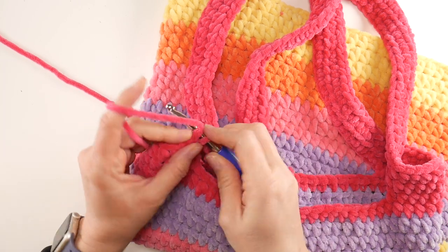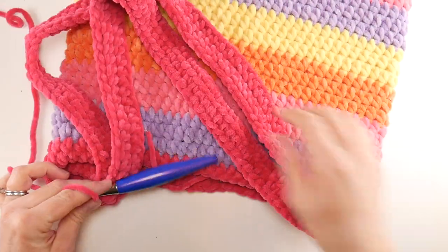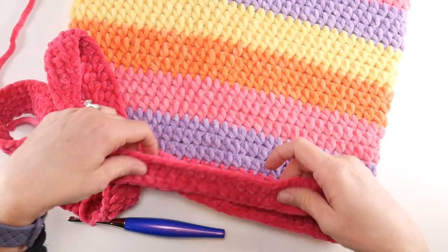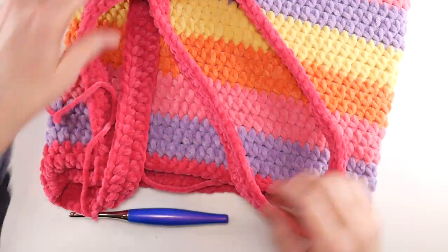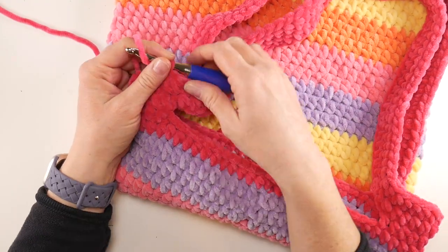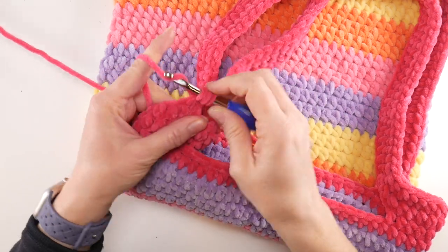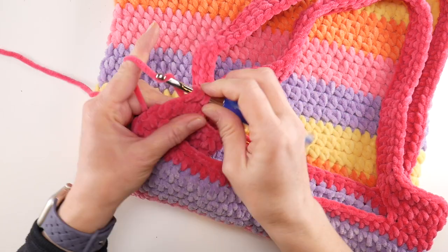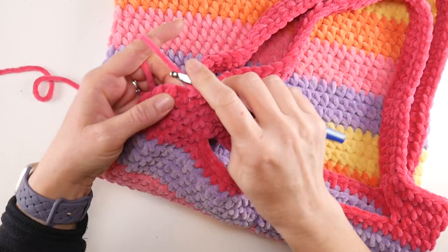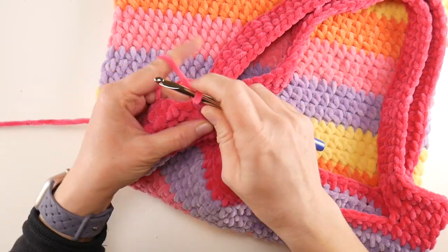Coming to the end of the round — join to close with a slip stitch. I'd like to do one more round of handle for a bit more width. I think matching the handle width to our stripe width looks really nice, and the extra round adds sturdiness so it won't dig into your shoulder with heavy items. Chain two and work a half double crochet in each stitch all the way around once more.